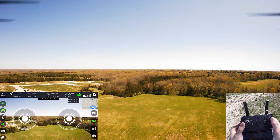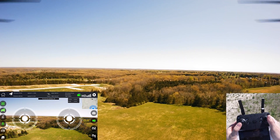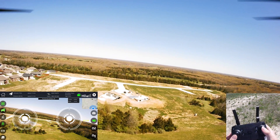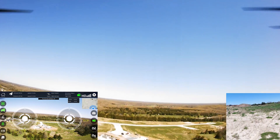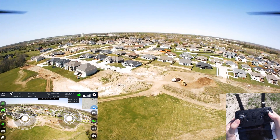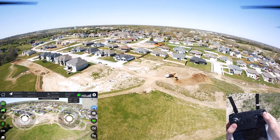I'm getting some altitude here and flying out. Take a look at some of that development going on over there. It's a little laggy — the Wi-Fi video is lagging a little bit. Going to go watch some of the construction.